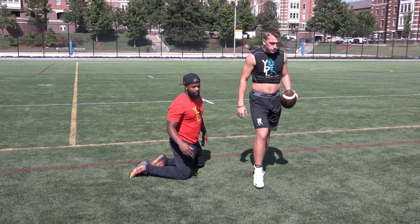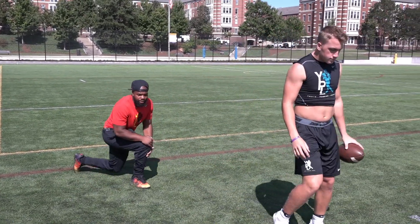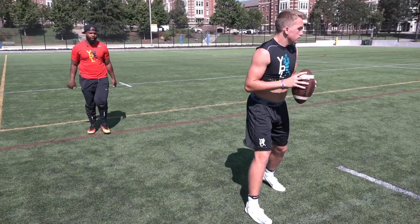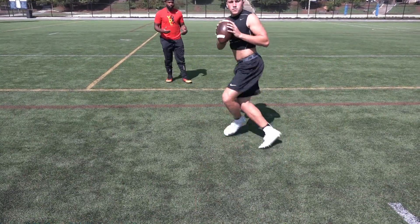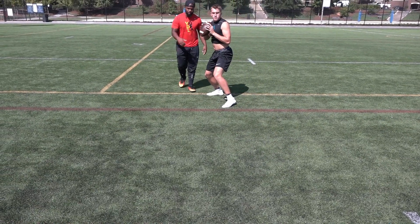Let's see him do this at 75% speed. You can see our first three steps are all about creating energy and separation from the line of scrimmage. Say go. The fifth step puts him in a great position.